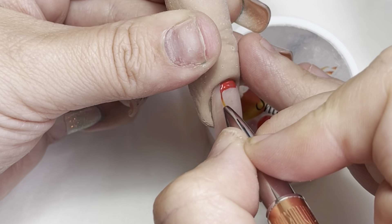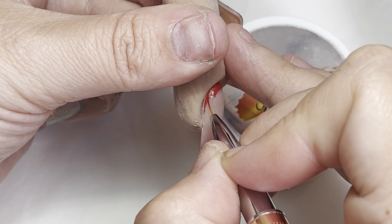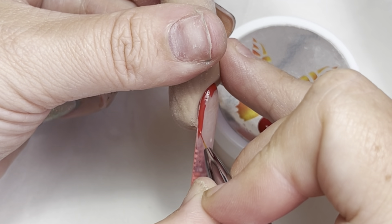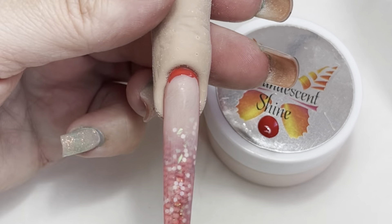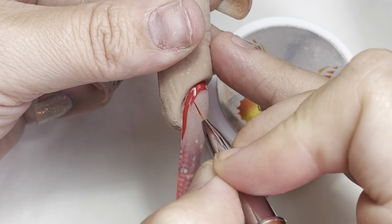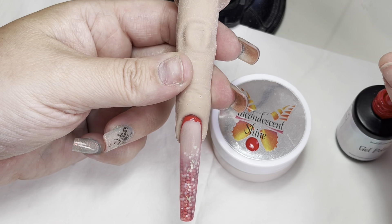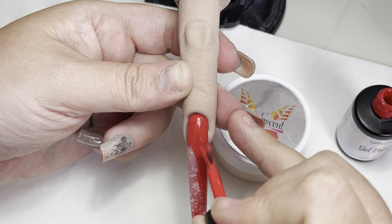If you are not confident with your gel polish brush, you can go around with a tiny little liner brush and just make it super neat. I personally just tend to come in with my gel brush, but if you are struggling or new to it, there is nothing wrong with using a liner brush.